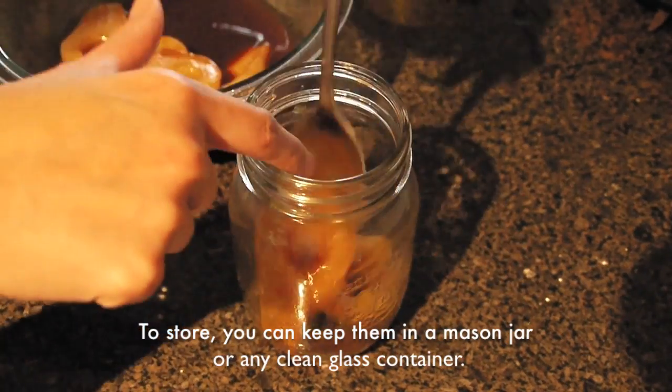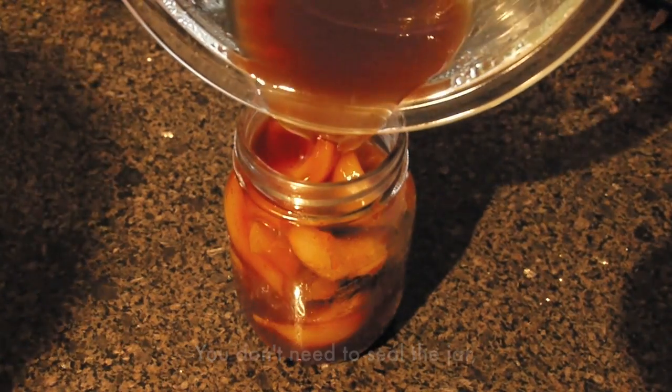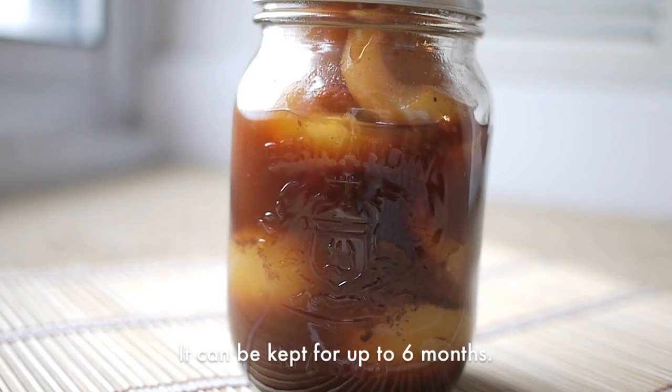To store, you can keep them in a mason jar or any clean glass container. You don't need to seal the jar as long as you keep it in the fridge. It can be kept for up to six months.